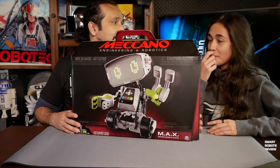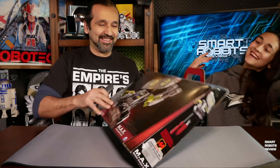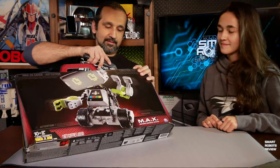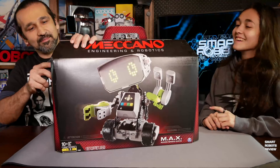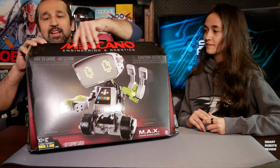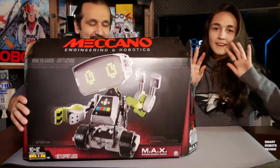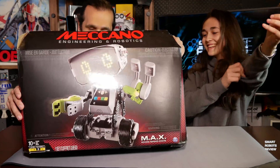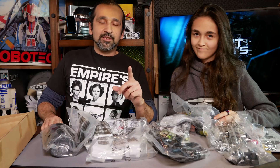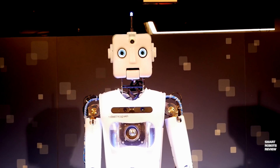From my research, this will be one of the better robots of the year. Let's see if it exceeds my expectations. Should we get started? Let's just cut this open. Alright, here we go! Let's see what we got here. I'm going to snap my fingers and everything will be organized perfectly. Welcome to Smart Robots Review.